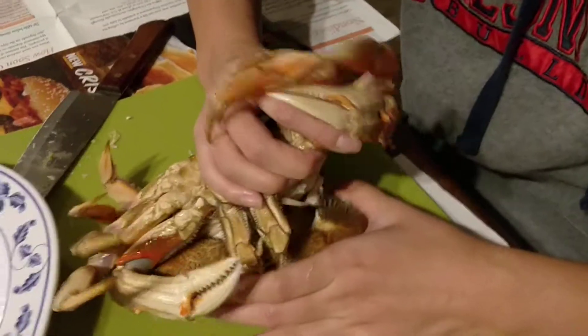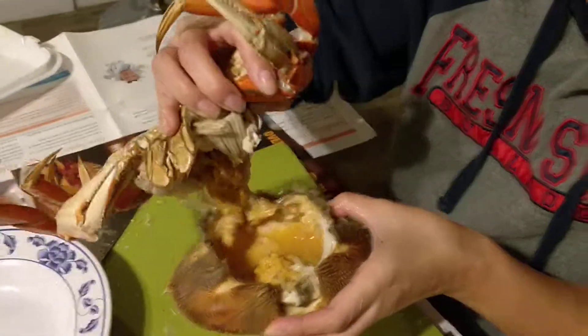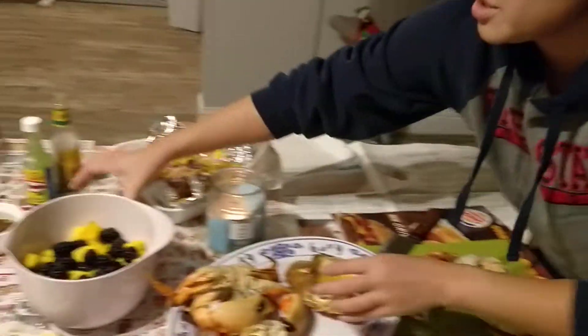You just grab the legs, open up like that. Voila! Look at all the good stuff. You want to keep that. Don't go running. So keep this.